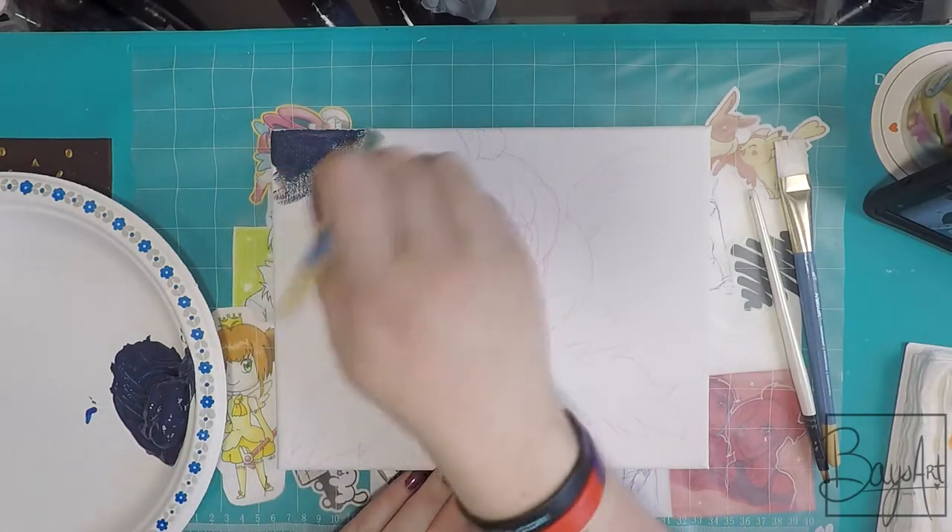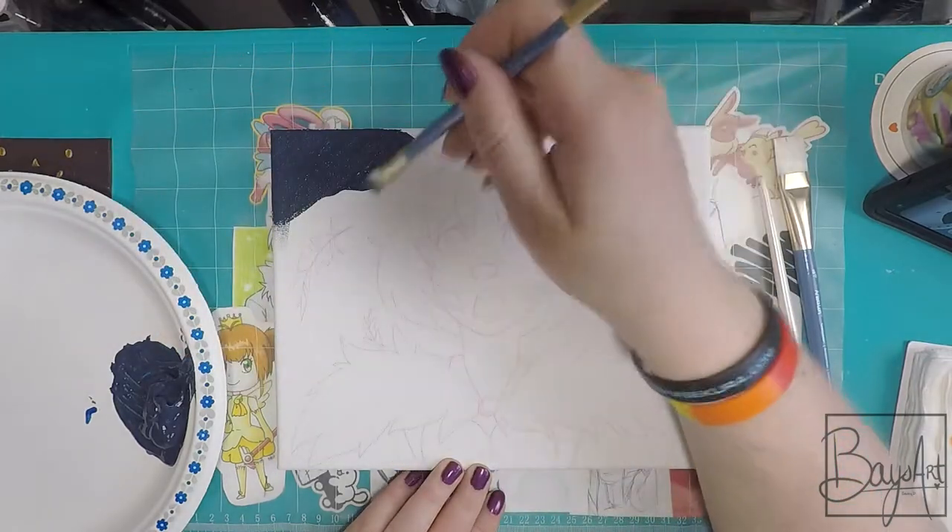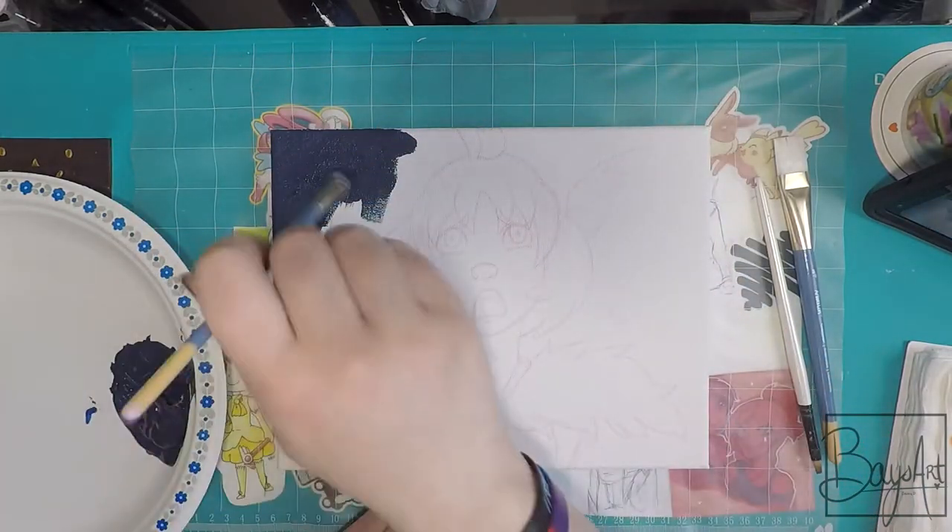Hi everyone! Welcome back to my channel. Today we're going to be doing another painting. I felt really inspired by doing the last painting I worked on, so I wanted to do another one.